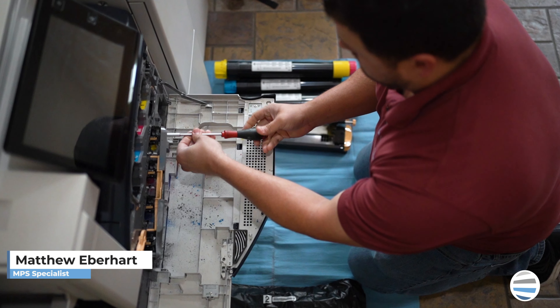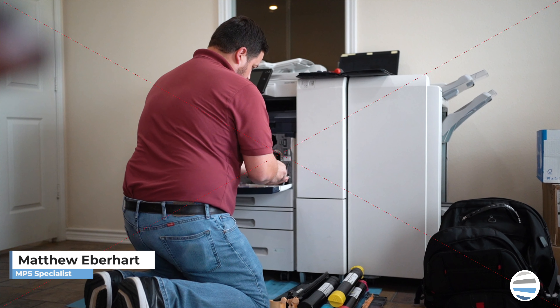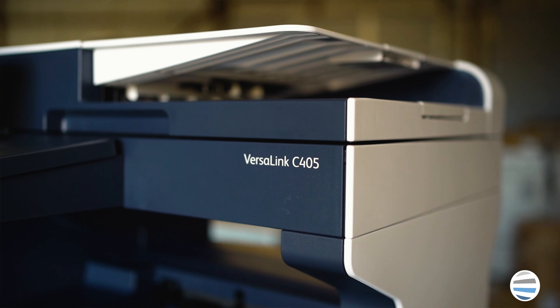Hey everybody, welcome back to the printing workshop. I'm Matthew and today I'm going to show you how to replace a fuser on a VersaLink C400 series printer.